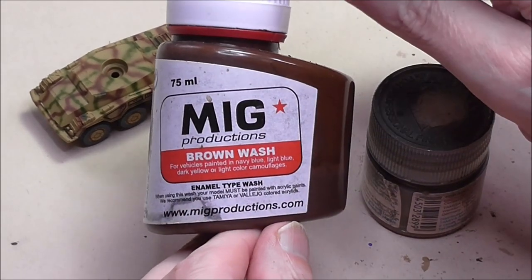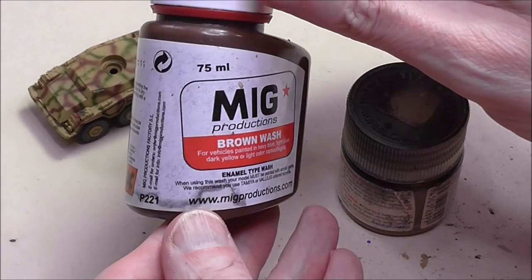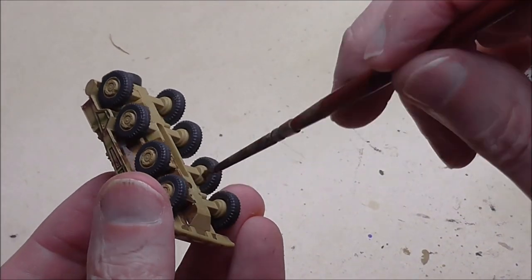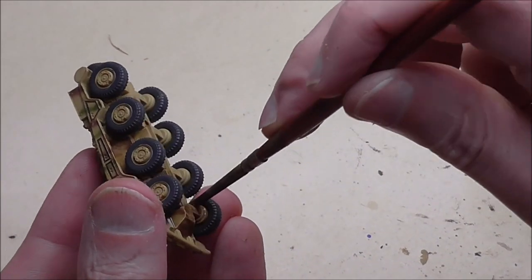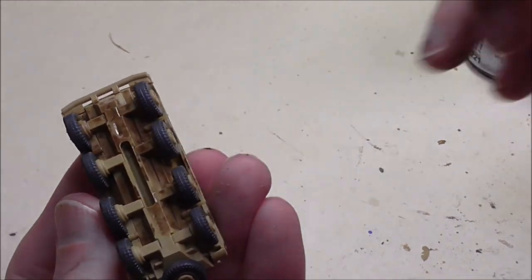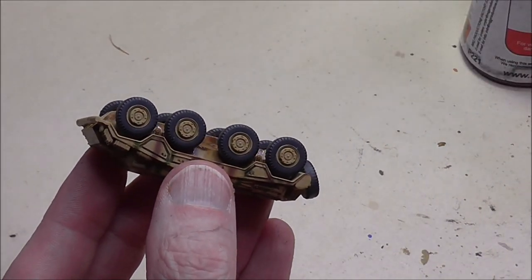There are lots of enamel washes out there — I'm just using what I've got, which is my MIG brown wash. I've also got a little bottle of thinner which I'm going to use to work the wash once it's applied and get it towards the final look I'm after. I'm going to be working straight out of the bottle, and especially on the underside lower hull area I'm just going to slap the paint on. Make sure your brush is long enough to reach in and around the wheels, suspension and fenders so you don't have any clear spots that might catch the eye.